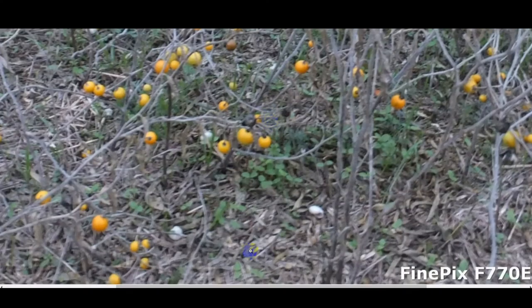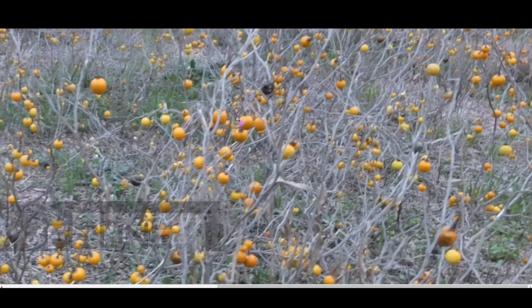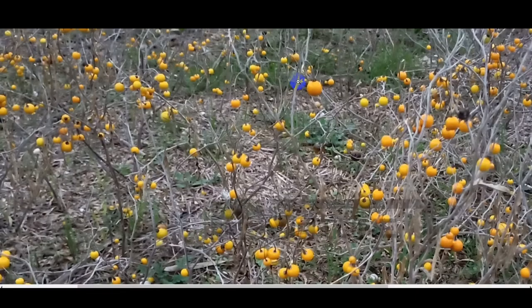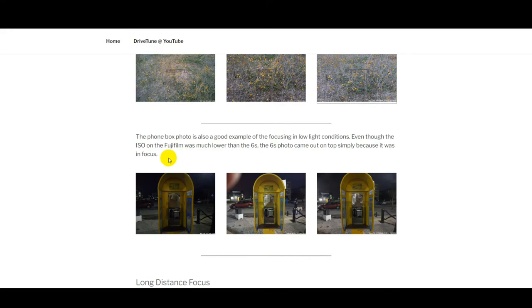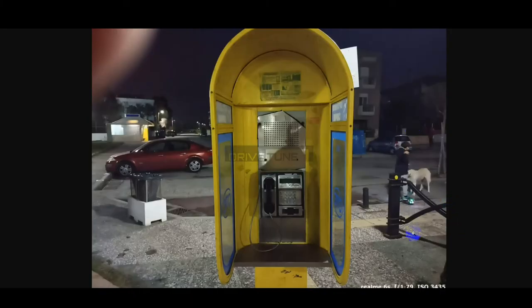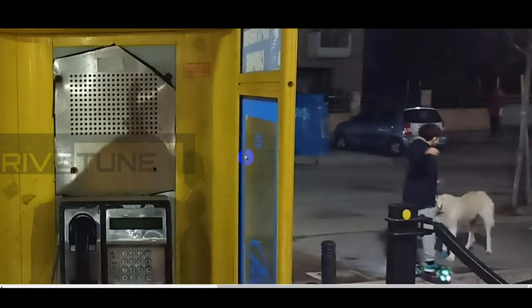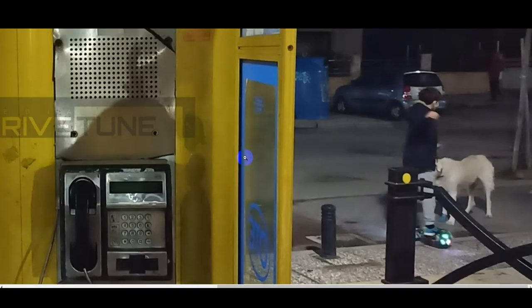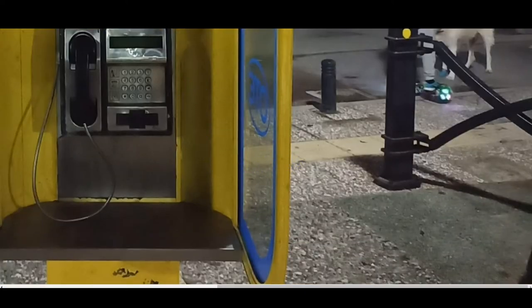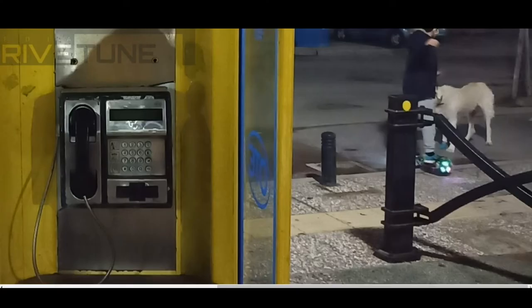The next photo was looking at a phone box. Again the Mix Light has a high ISO and is relatively blurred. Comparing that to the Realme — again super high ISO but it still manages to retain some sharpness. There's definitely more going on, it's just a huge difference. There's so much more detail in it. And then coming to the Fujifilm, it does a much better job.